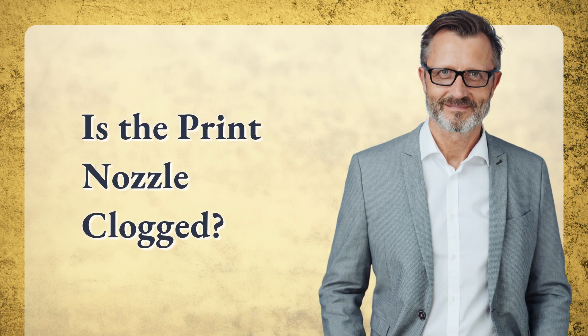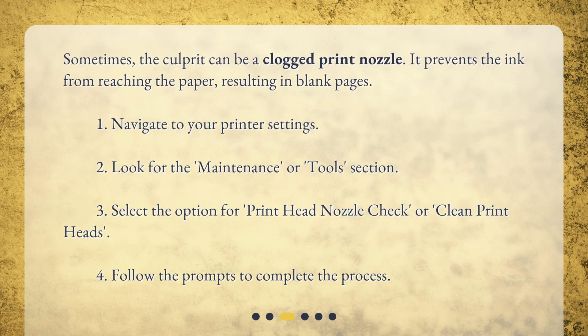Is the print nozzle clogged? Sometimes the culprit can be a clogged print nozzle. It prevents the ink from reaching the paper, resulting in blank pages.